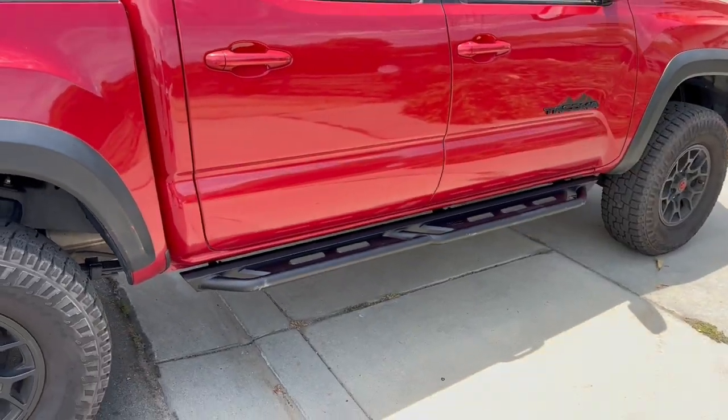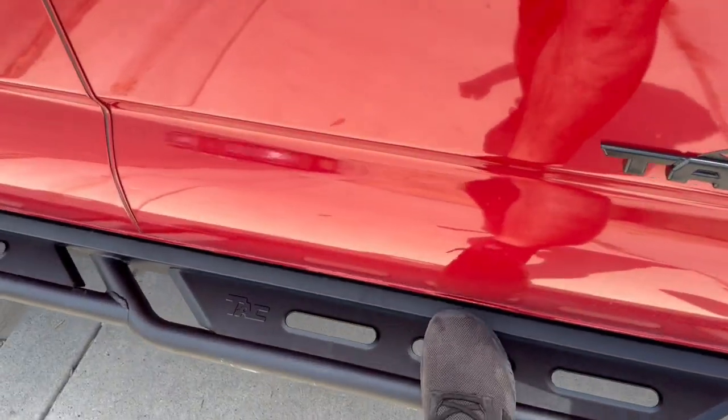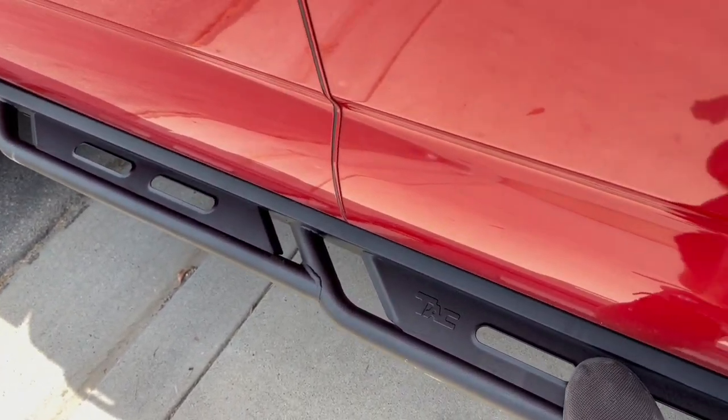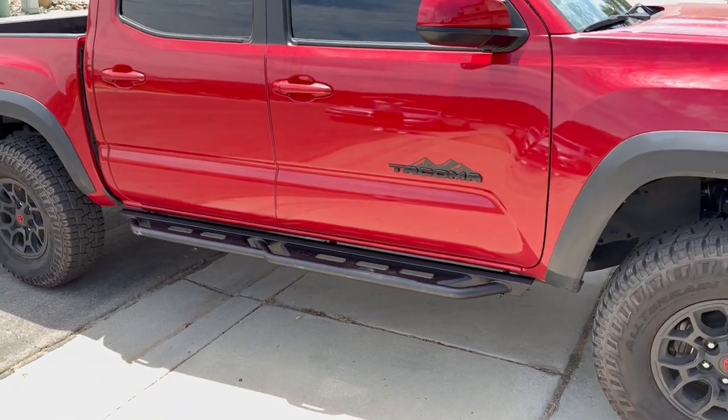Here is the passenger side. I like how it's not just hollow right here — they have this little plate that usually you have to weld on aftermarket, so it can work as both a sidestep and a rock slider.